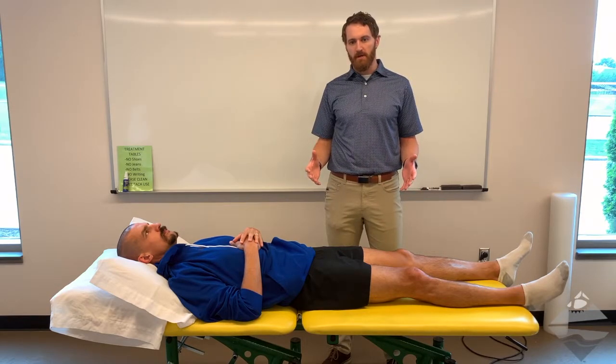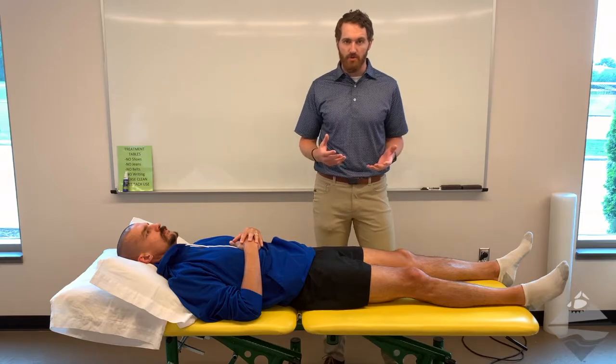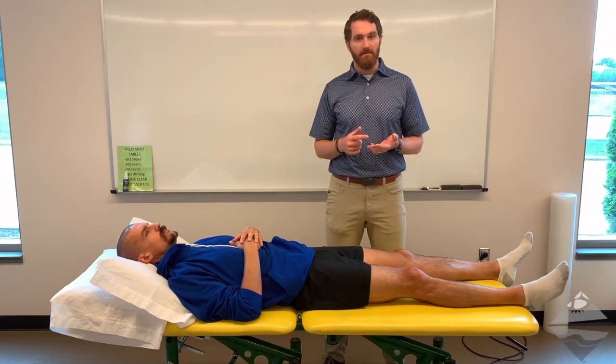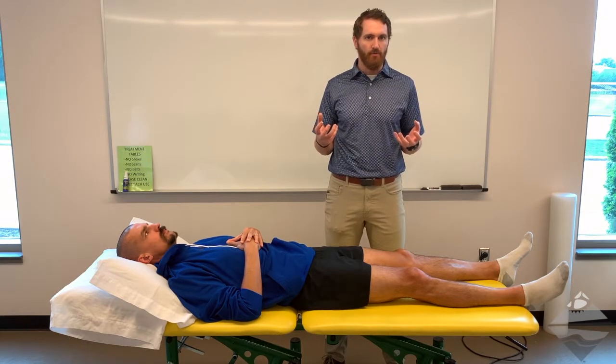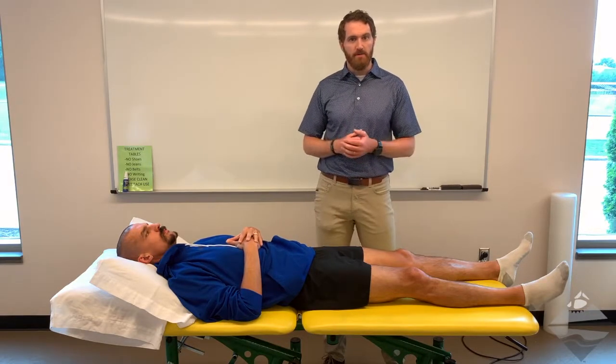For today's video we're going to demonstrate how to assess range of motion of the knee. There are a couple different strategies for this: we can look at it actively, we can look at it passively, and we can also look at it functionally. When dealing with a patient, perhaps the best case scenario to look at all three of these at once is in a supine position, and that's where we're going to start today.